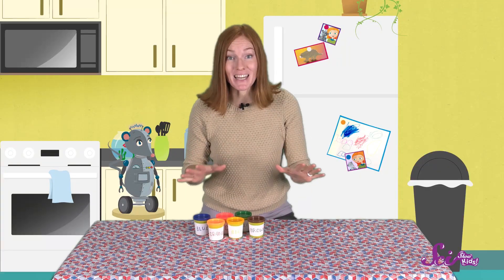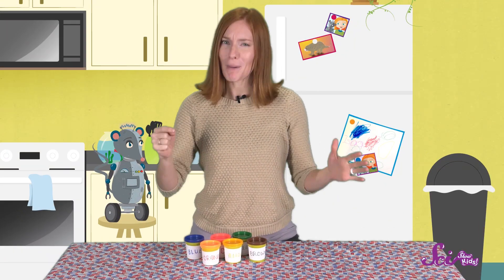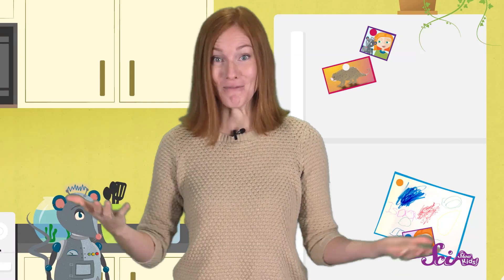Now that we know each of Earth's layers, we can make a model of our planet from the inside out. All you'll need is a bunch of different colors of art clay. You can use whatever colors you like, but I'm going to use red, orange, yellow, brown, green, and blue. Each layer in our model is going to have its own color so we can tell them apart.